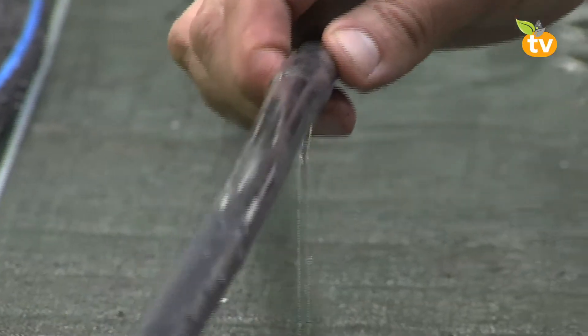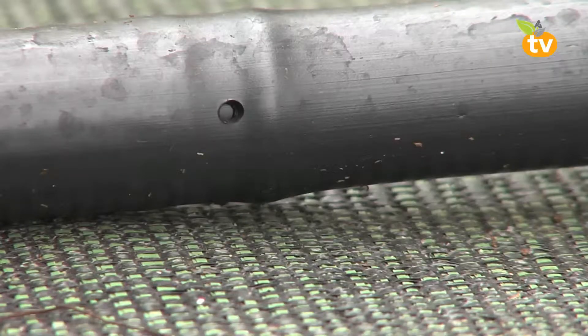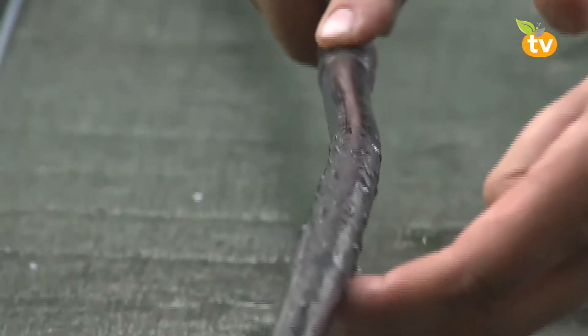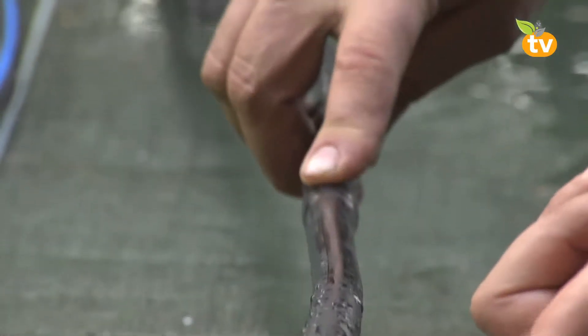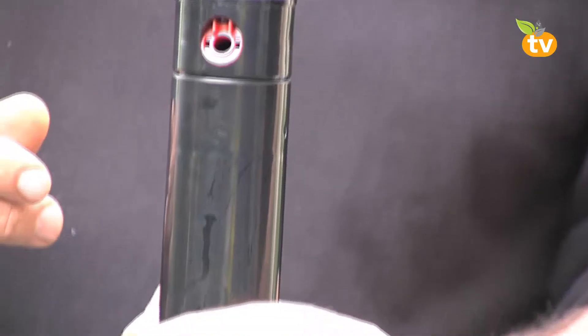Este es una tubería con gotero integrado que tiene los goteros cada 33 centímetros y nos va regando las plantas. Este sí se podría enterrar, pero todo lo que se entierra corre el riesgo de que algún día con la azada le demos un golpe. En cuanto a la longitud, si colocamos una manguera de 50 metros, prácticamente se diluye la presión en la misma tubería. Si vamos a colocar una manguera de 20 metros, interesaría colocarle un reductor de presión.